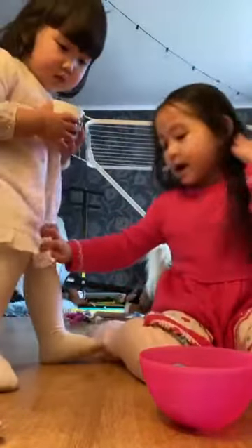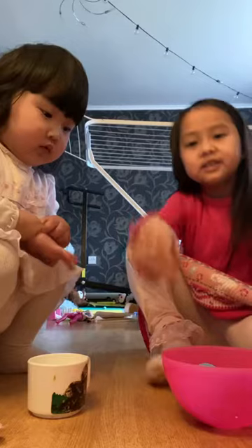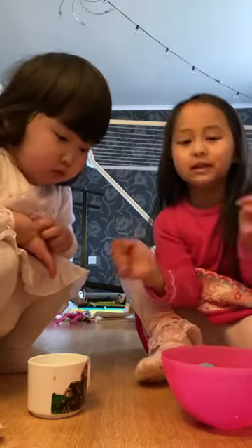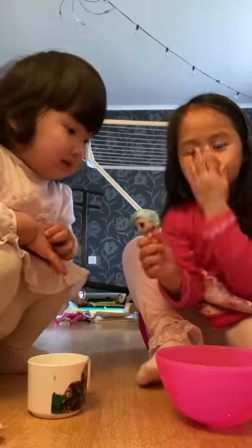Hi everyone, this is Caroline. If you've seen one of my videos, I'm gonna record one, and we're going to video a LOL I'm gonna make. First you'll need the body, which is right here.